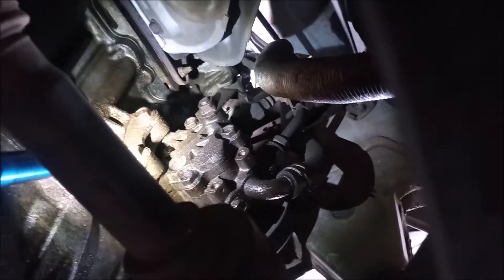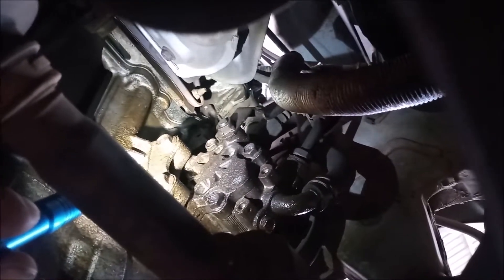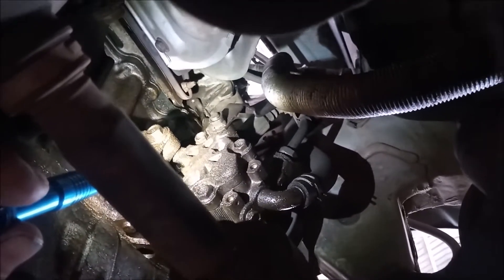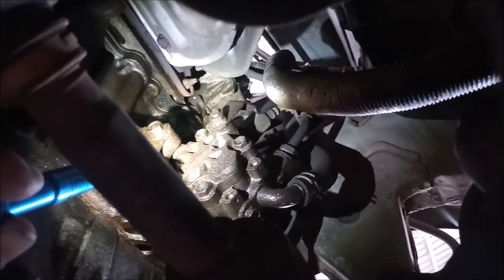What you can sort of plainly see is that there is a mess of oil that is leaking out from the location of the timing chain tensioner. This is very common and I'll show you why.